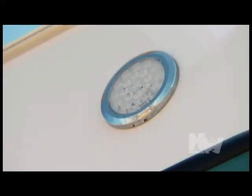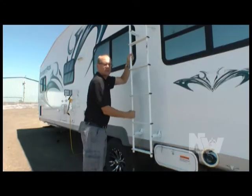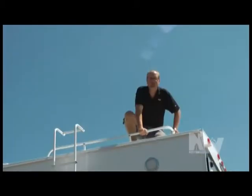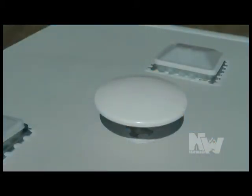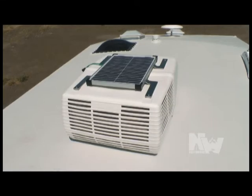Driver's side LED work light. 30-gallon onboard fuel station. Swing out stow-and-go exterior ladder with rugged roof rack. TV antenna and satellite ready. 13,500 BTU air conditioner with condensation resistant ducting. Another great feature is this AC-mounted 20-watt trickle charge solar panel, with available upgrade to 60 or 100 watt solar panel.